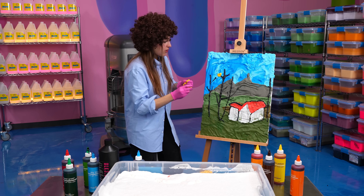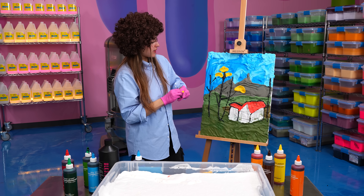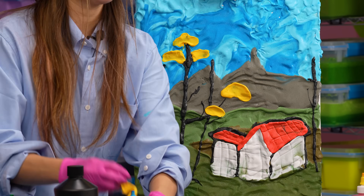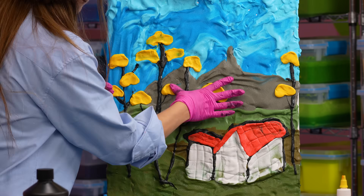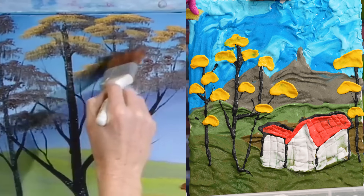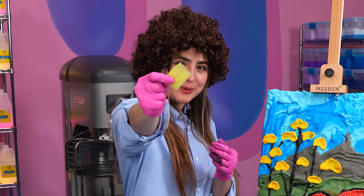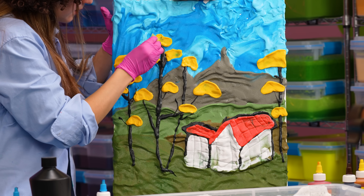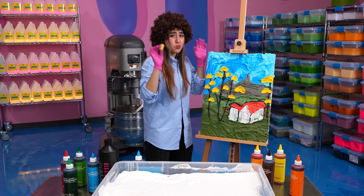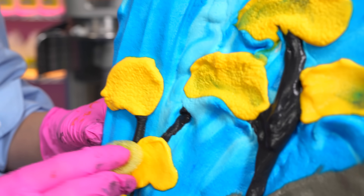I gotta make sure I place them in all the right spots. Kind of looks like a mac and cheese tree. My leaves are looking a little flat right now - Bob Ross's leaves look like they have a ton of texture. So I'm gonna grab this piece of Scrub Daddy and dab the leaves a bit. That's already looking much better. Now instead of just one blob of slime, you can see how it's creating a ton of little leaves in these bushes.